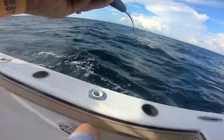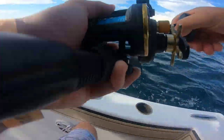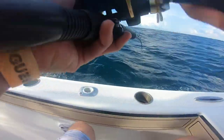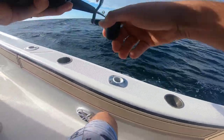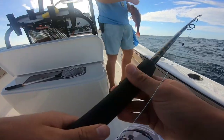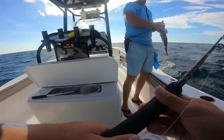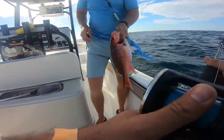Got him! I got him! Oh man, oh that's it! First saltwater fish — a snapper. A little snapper. Yeah, he slapped at it 15 times before I finally got him.